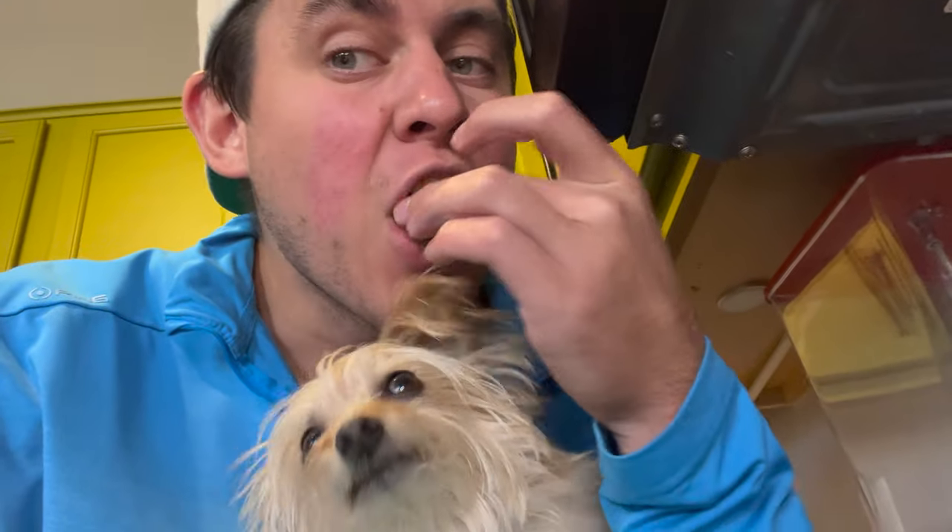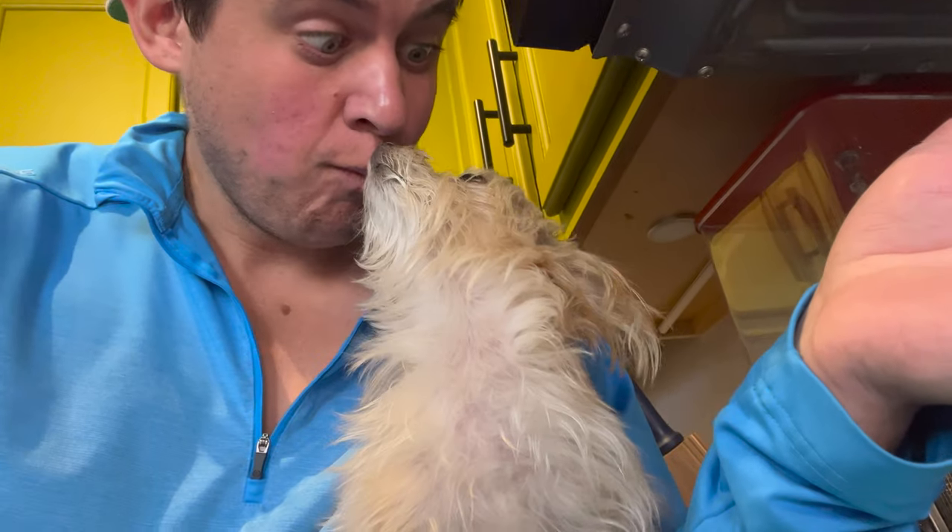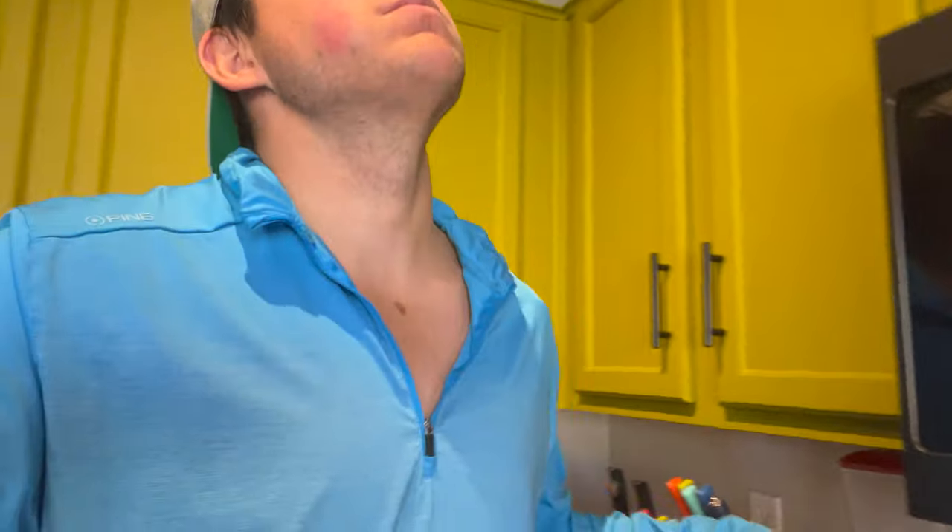Let's see what it tastes like. Mmm! So crazy good.